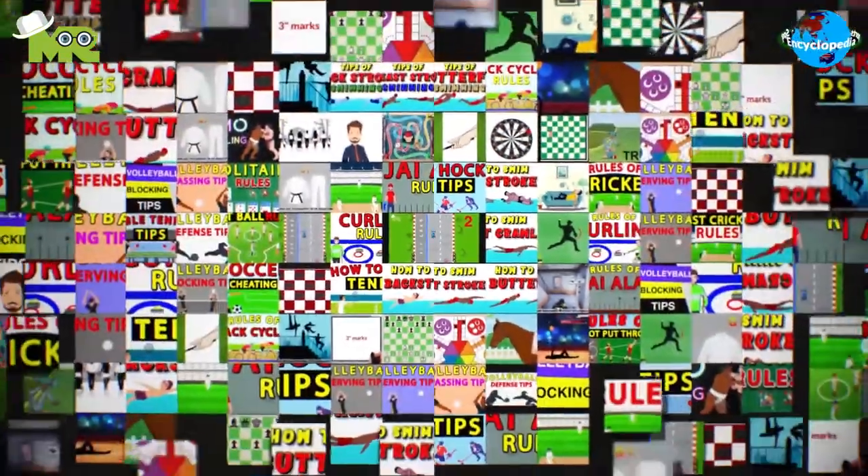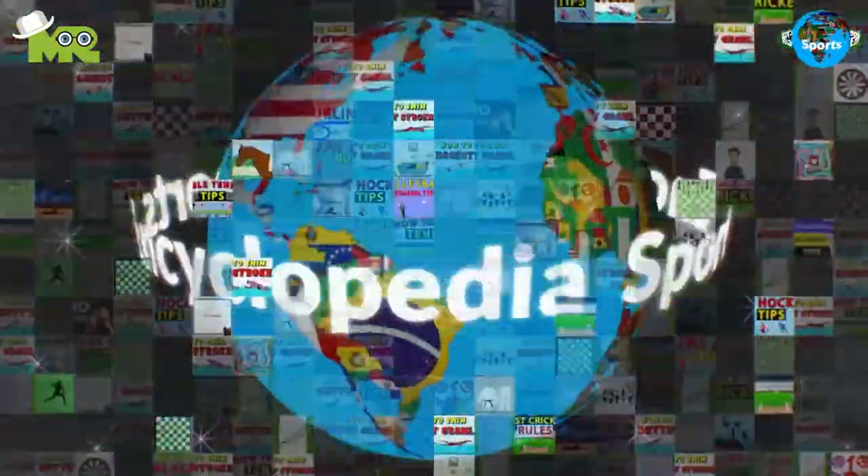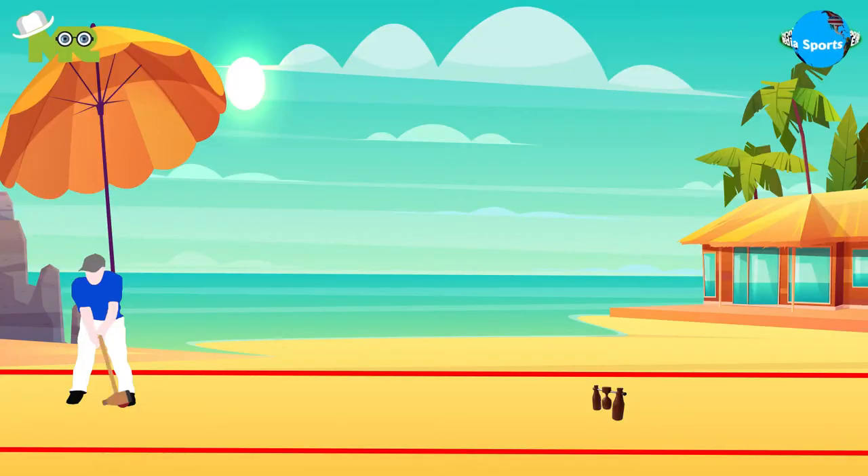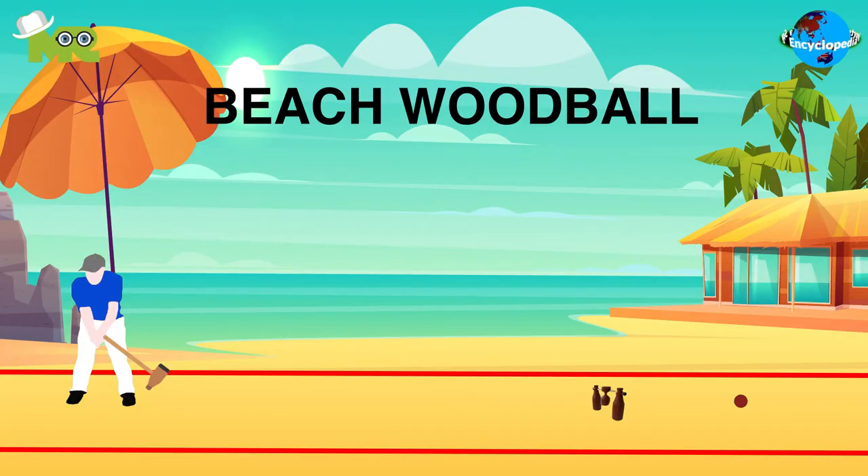Welcome to another episode of the Sports Encyclopedia Series, where you can learn about every game that's ever existed on planet Earth. Today in our Sports Encyclopedia Series, we talk about Beach Woodball, so let's begin.